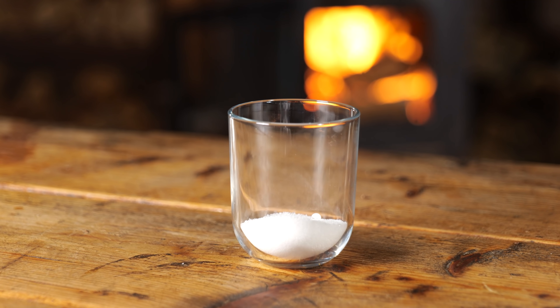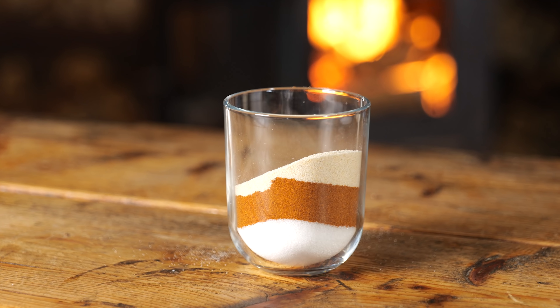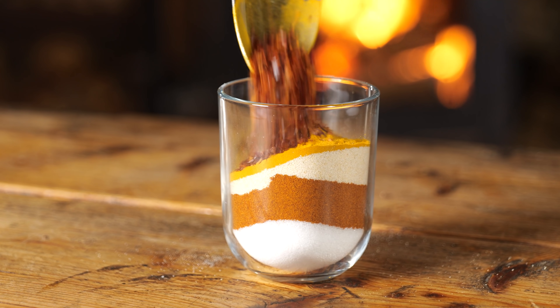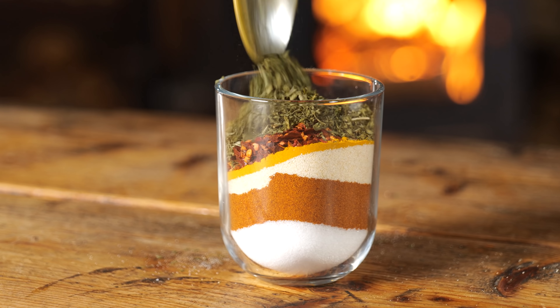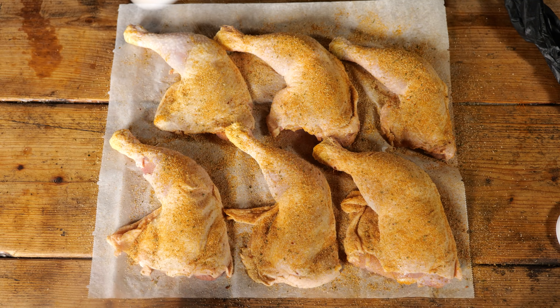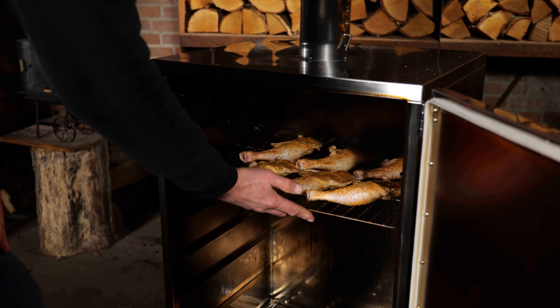Time for the second test — the chicken. I'm starting with my favorite chicken rub: one part salt, one part paprika powder, one part onion powder, a quarter part garlic, a quarter part turmeric, a quarter part chili flakes, and one part dried parsley. Mix it all up, sprinkle it on the chicken legs, put them on a smoking tray, and slide them into the smoker.